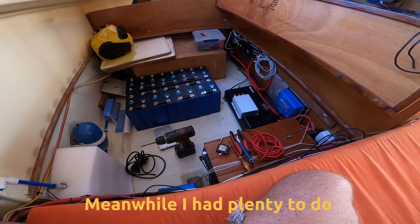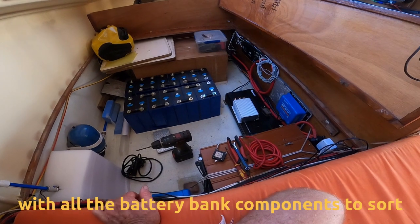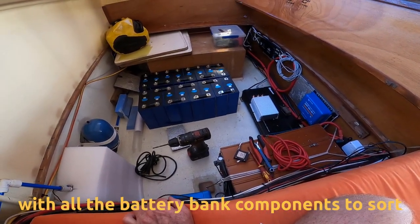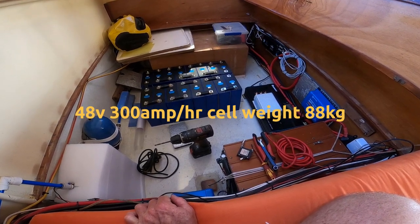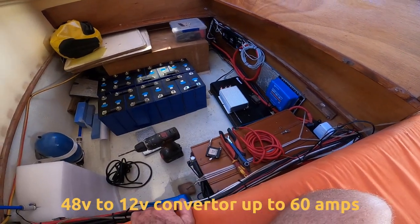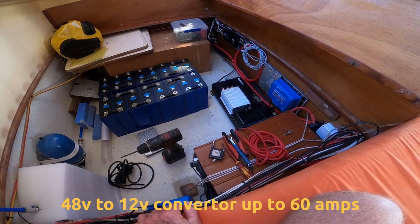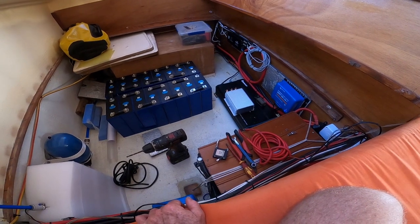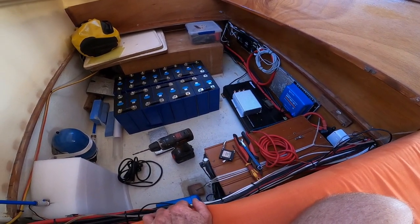That's my place where I'm setting up the batteries. It's all a bit of a puzzle at the moment, just figuring out where to fit the batteries. And also, down there is the 48 volt to 12 volt converter, which I'll be using to take some of the excess load off the engine battery.